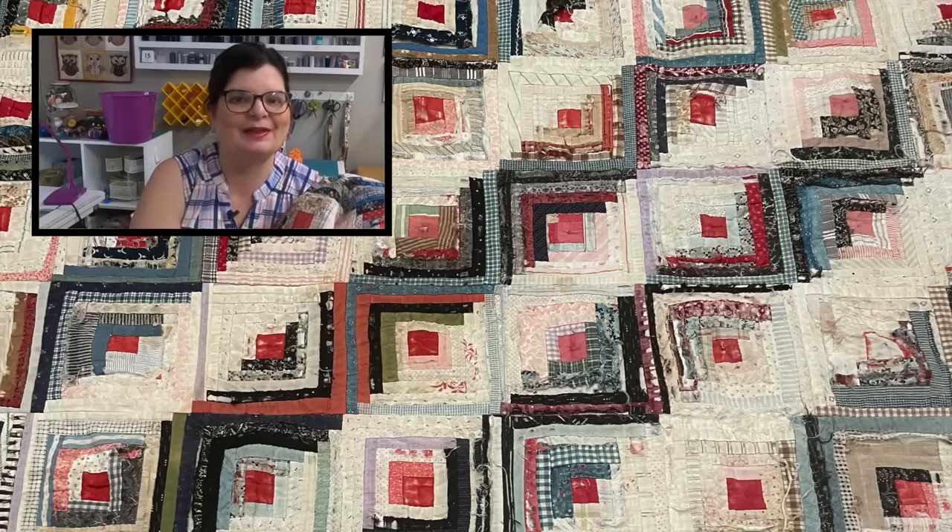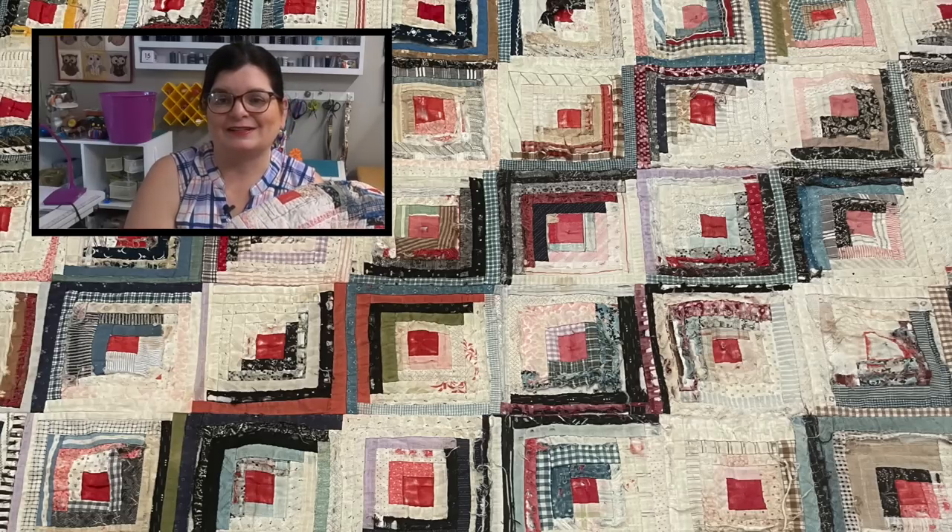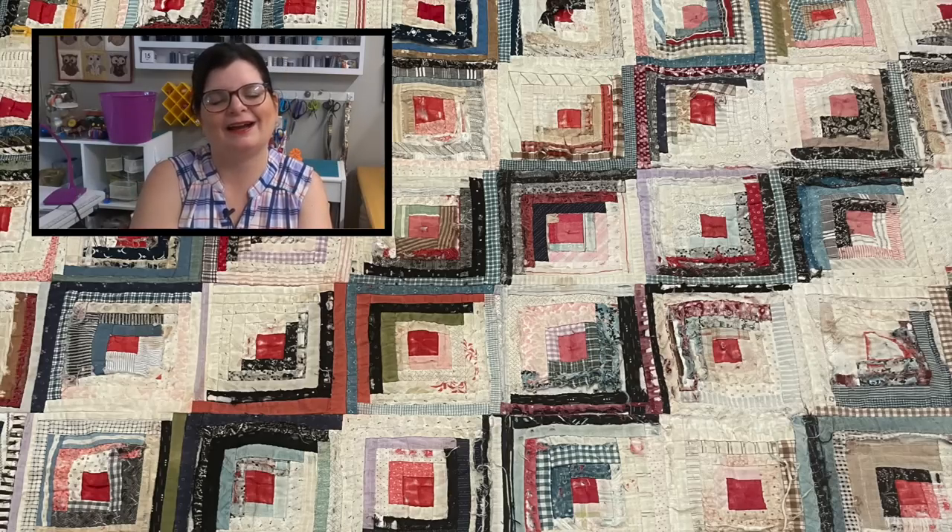Thank you so much for watching and for supporting my channel. Make sure to check out the tutorial I made using a foundation on a mini log cabin that was inspired by this quilt — I think it's a lot of fun and it's a great way to pay homage to this quilt and the maker. I hope you have a great day, I hope you take some time to sew, and I'll see you real soon!